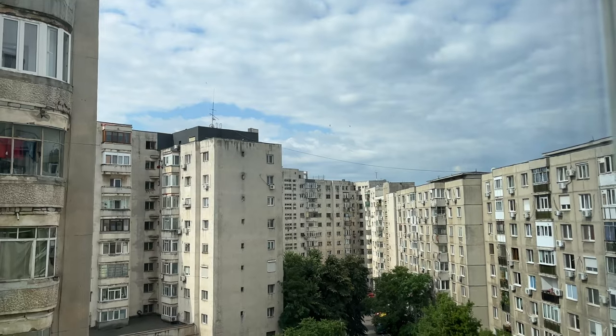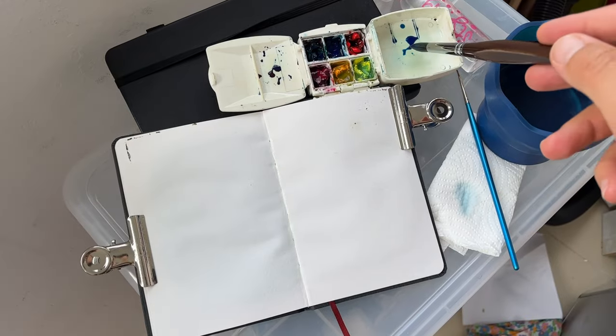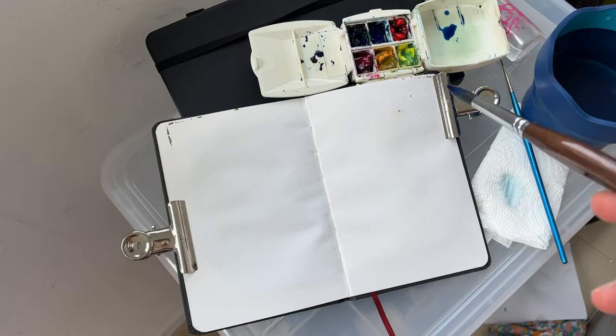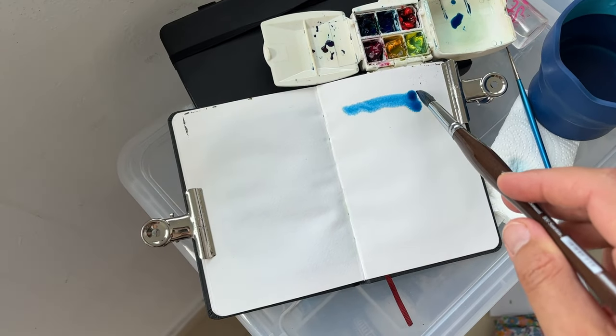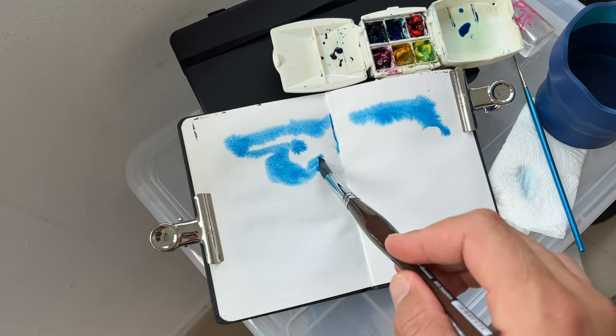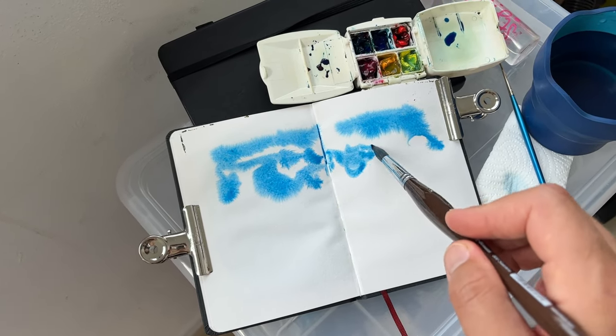During June, 30 sketches done in direct watercolor without any underdrawing should be completed. I will sketch this view from my window, from my balcony. I'm sticking with this simple sketching setup with just two brushes, a small limited palette, and a small sketchbook.